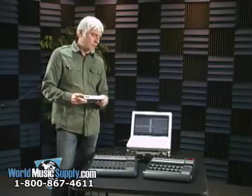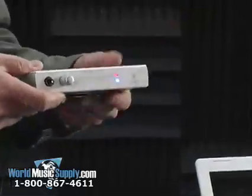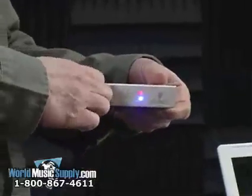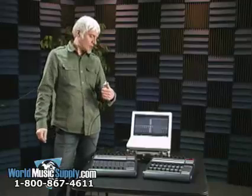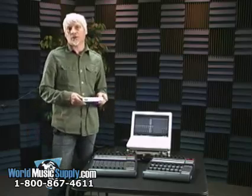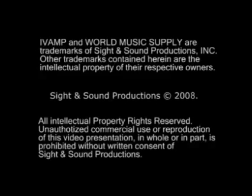I love this unit, it's very portable. If you're going out somewhere and you just need to monitor or you want a monitor level, it's a great small unit — it's a good solution. This is the Behringer FCA202, and you can find this and many other Behringer products at WorldMusicSupply.com. Thank you.